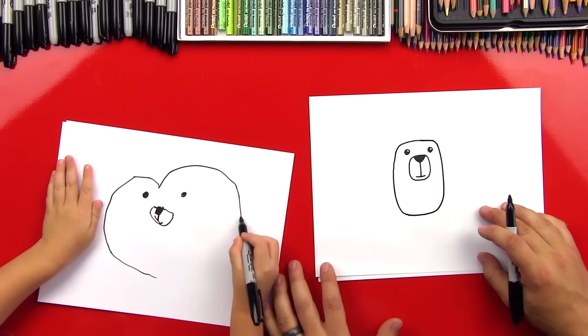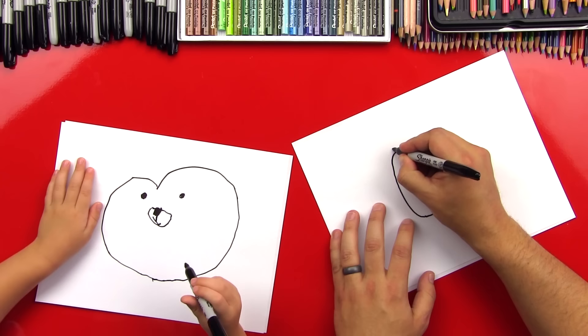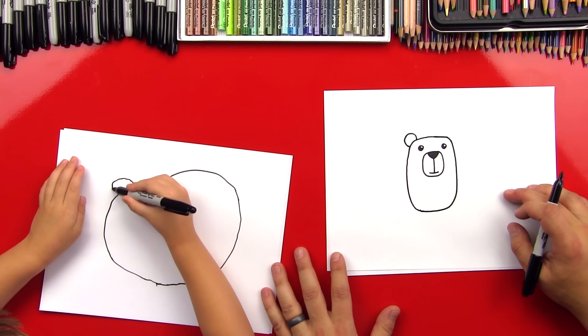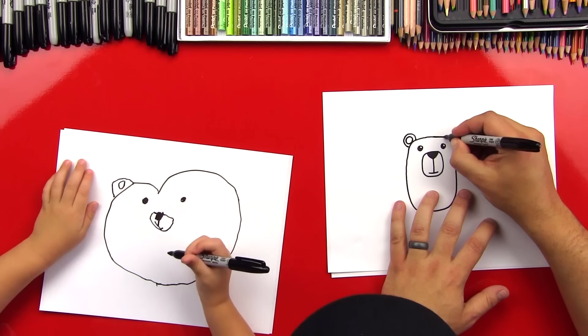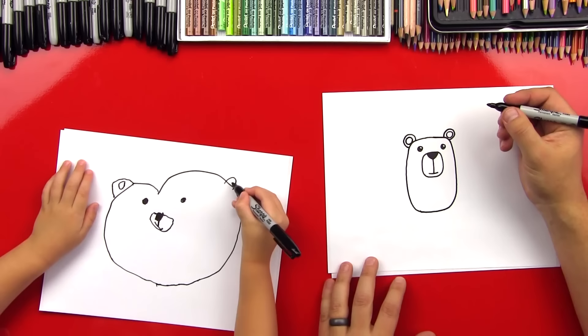Whoa, that's a big one. It's like a heart — it looks like a heart. It does, I like it a lot. Now let's draw his ears. We're going to draw a circle shape up here in the corner, so draw a little circle right here. I like your bear. And then inside that let's put another circle. Good job. On this side we're going to do the same thing — draw another circle like this. Good. And then let's draw another circle inside of that. Perfect. Awesome.